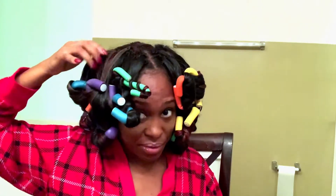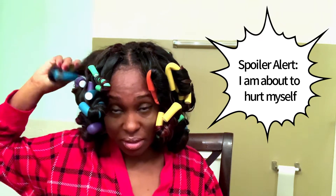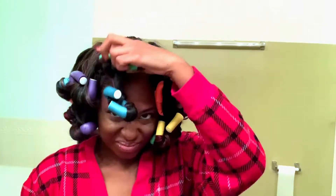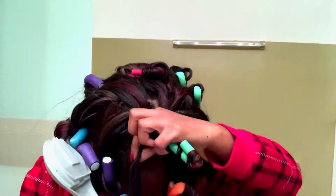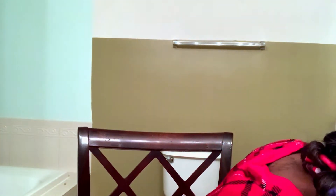Coming up on Sophisticated Mom. We don't want to hurt ourselves — this could be dangerous. So this is what I have. That is an example of what you don't want to do.